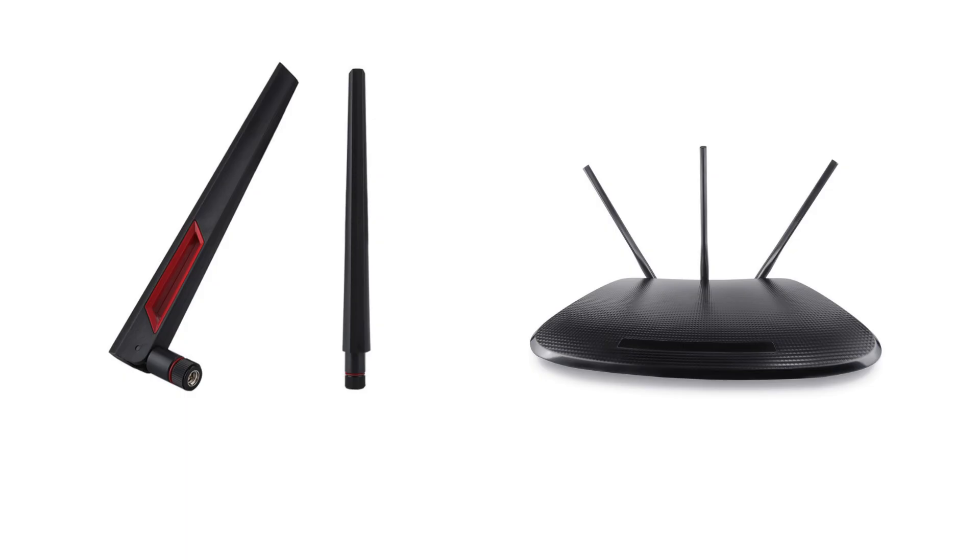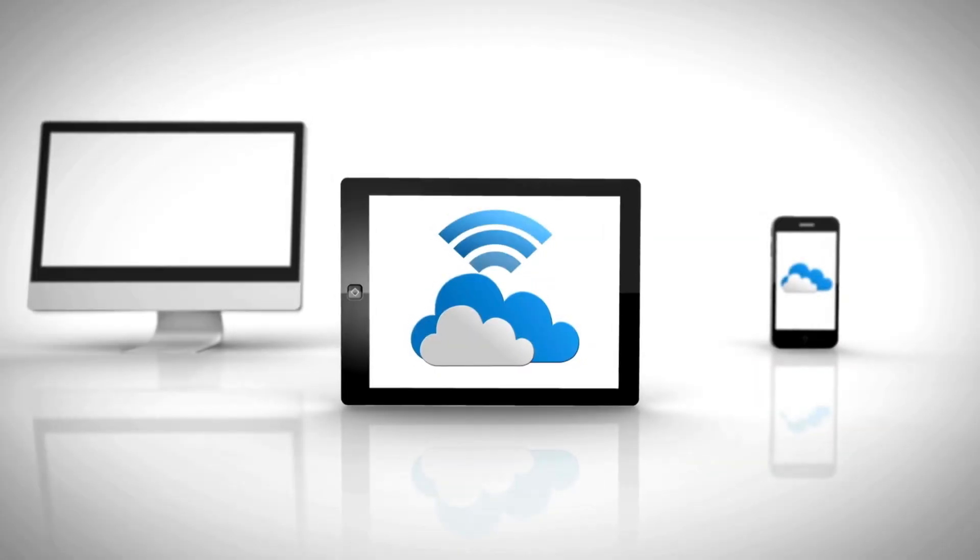Next, screw on the antennas to the designated ports on the back of the router to ensure maximum signal strength.